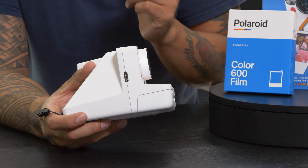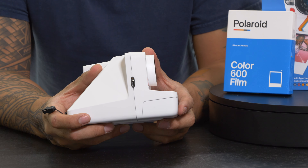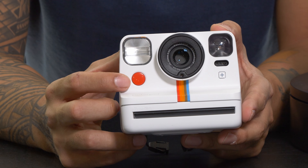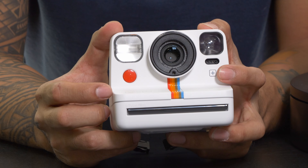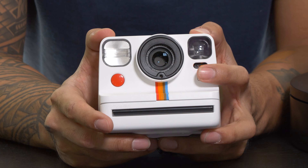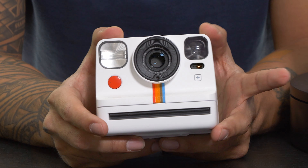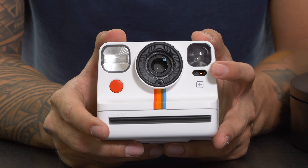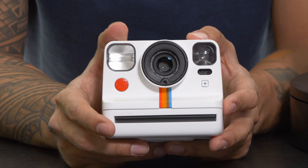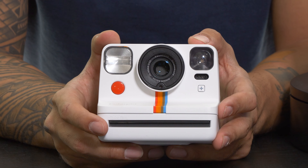Remember, the older camera systems require the battery built into the 600 film. With this camera having a built-in battery, you can use i-Type film which doesn't have one. On the front side you have your shutter button and your plus button, which gives you a bunch of different options. Hit it once to activate self-timer mode, hit it again to turn it off. Double tap it to activate double exposure — that'll be indicated with the light — and double tap again to turn it off. If you have the Polaroid Now app, a long hold will change it to whatever function and feature you've programmed in the app.